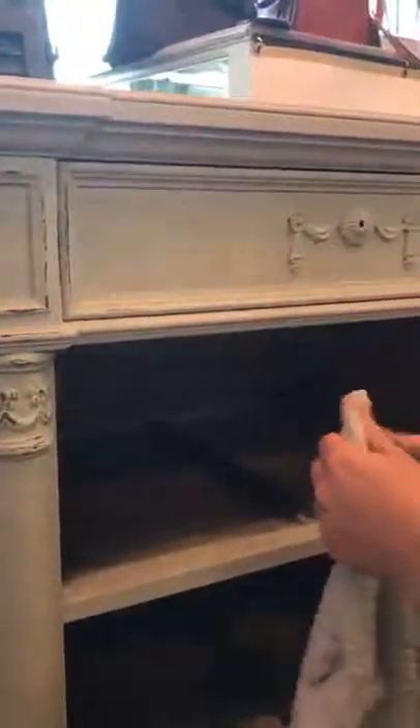I painted right over this brass because it doesn't come off, so I'm just going to go back over it and highlight it. You can take this paint completely off of the brass if you wanted to, but I like it.